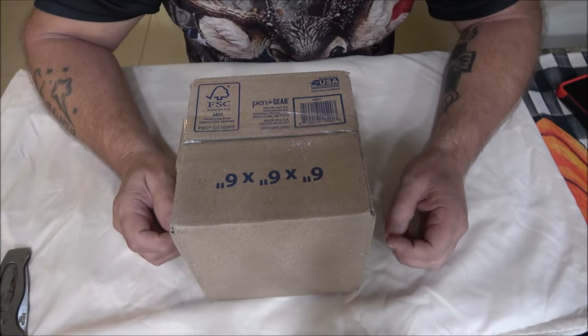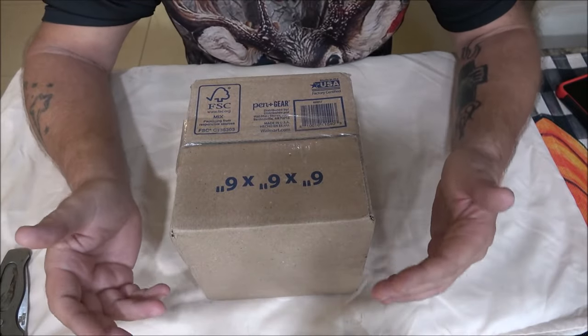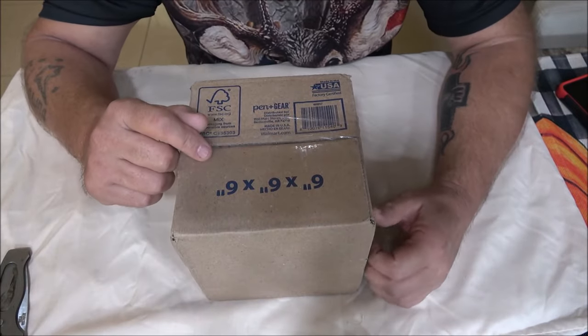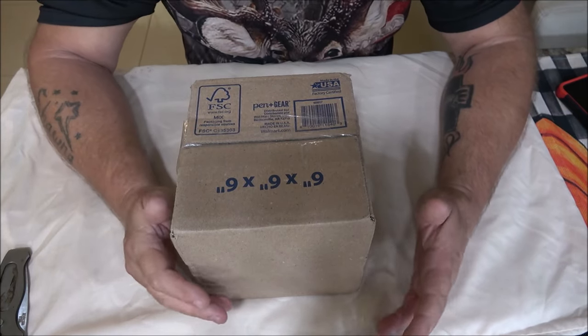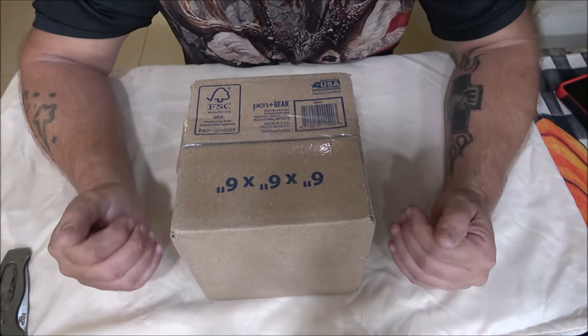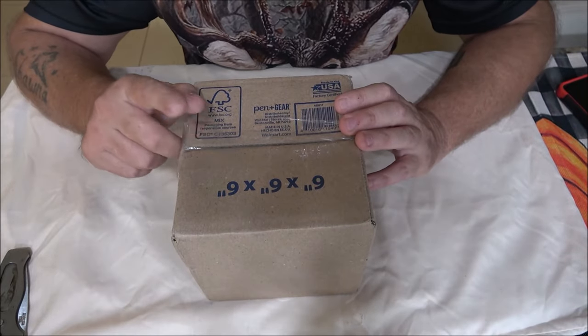Hello everyone, Shaver1000 here. Today what's in this box is, as you can tell by the thumbnail and the title, a vintage fishing reel. Not just any vintage fishing reel — it's my favorite reel in the whole world. Let's open this up and check this out.